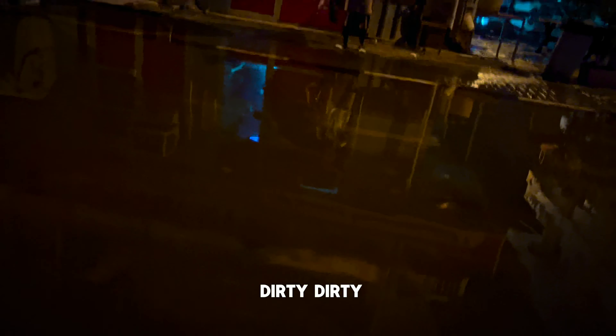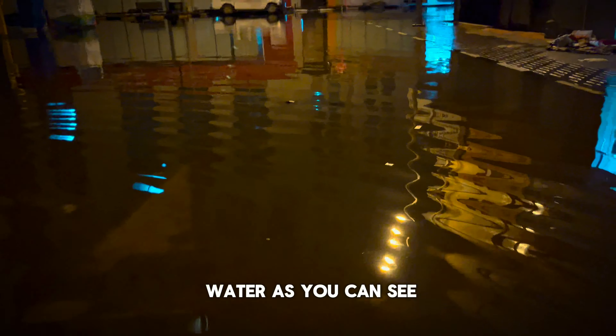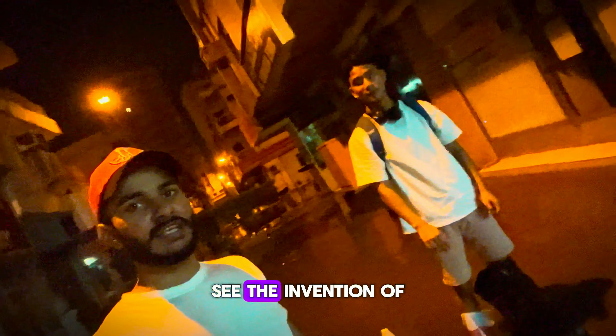Now this guy wants me to come into this dirty water. I think if I go in this water I will have an allergy, but what can I do — I have to do it. Oh my God, as you can see — oh my God, it's too cold and too dirty. Wait a minute, my trousers will get wet. It's really dirty water — but you have to see the invention of this guy.